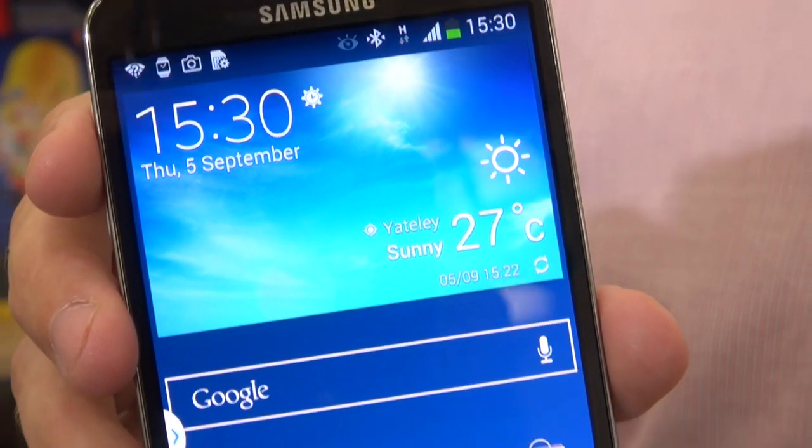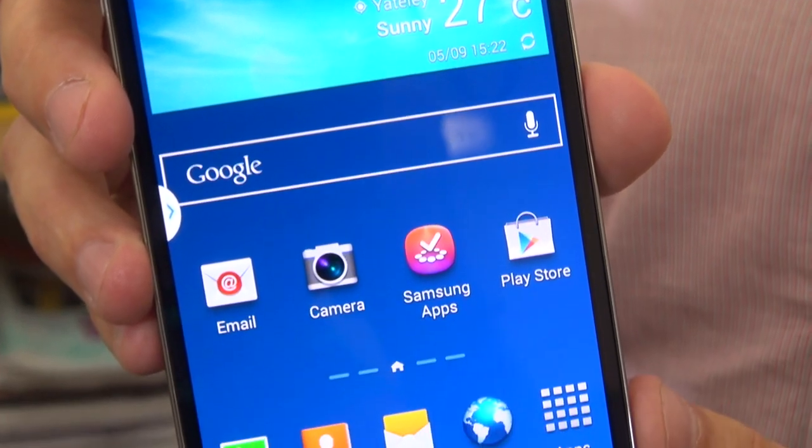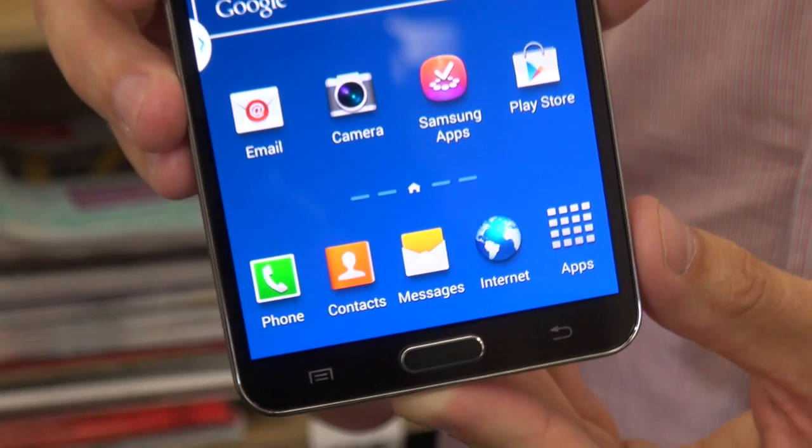Samsung has just announced its latest advanced smartphone, the Samsung Galaxy Note 3. We're now going to take a closer look at the phone, exploring some of its cool new features, looking at its advanced hardware, and also taking a sneak peek at the new smartwatch, the Samsung Galaxy Gear, which the Note 3 can be linked up to.